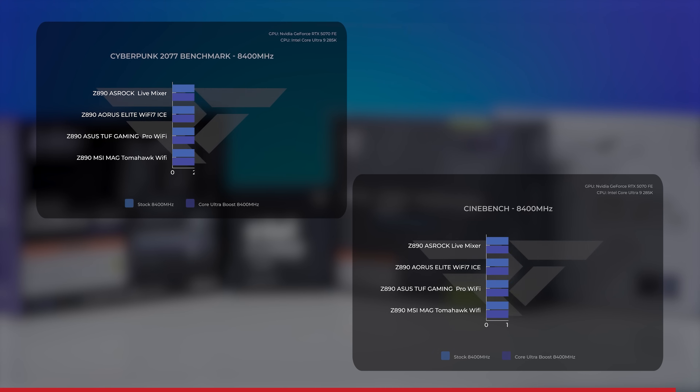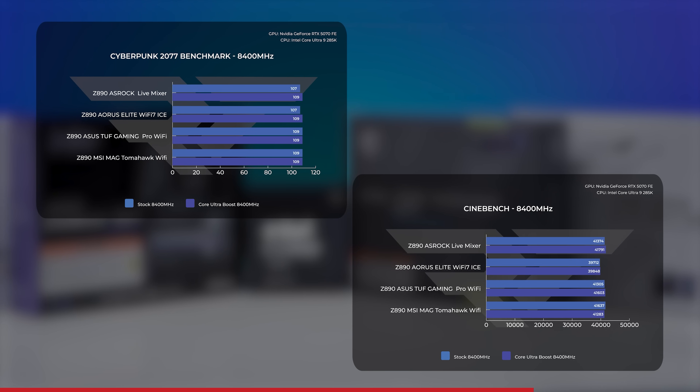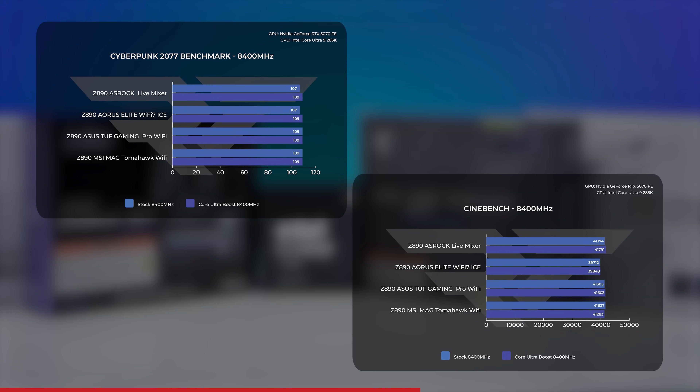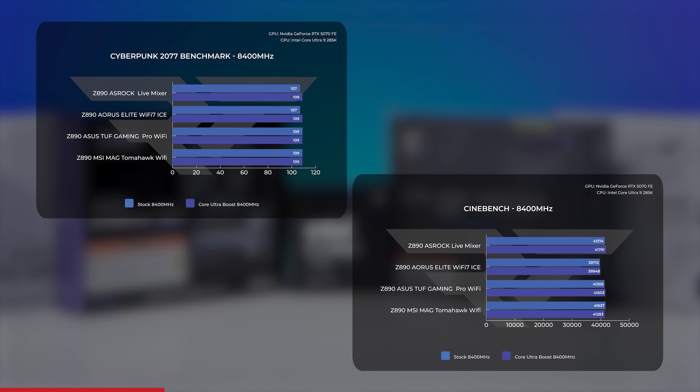What about 8,000+ megatransfer RAM? The story is similar to 6,400 megatransfer. For ASRock, Gigabyte, and ASUS, enabling Core Ultra 200S Boost — even with the RAM downclocking from 8,400 to 8,000 — we did see actual uplift in performance, though with much smaller gains. Cyberpunk 2077 also showed a similar uplift of about 2 FPS across those three brands, with ASUS again showing about half a frame — consistent with both 6,400 and 8,000+ megatransfer RAM.